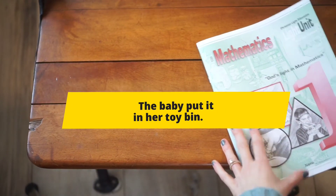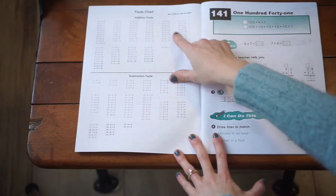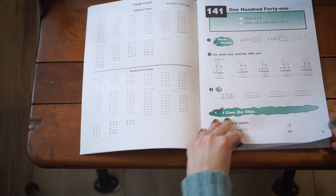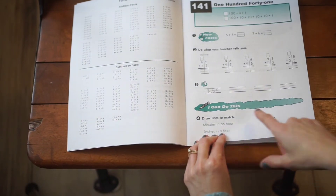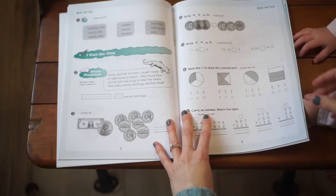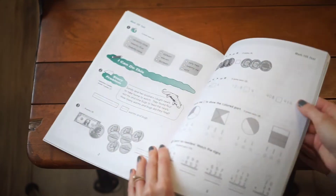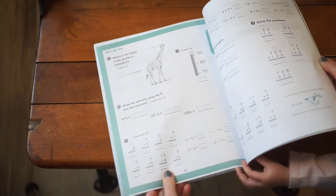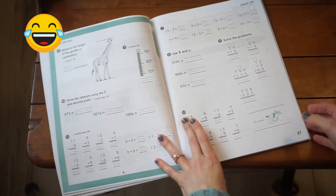Here is unit nine. You'll have your subtraction and addition facts, writing out money amounts, learning how many minutes are in an hour, and learning more fractions. It's definitely more advanced concepts in this one, including converting cents to dollars.